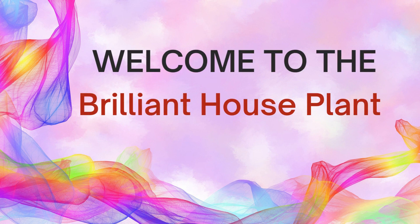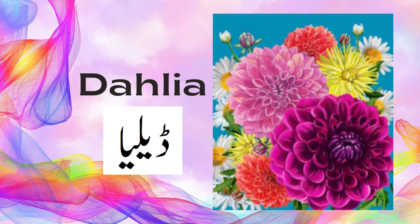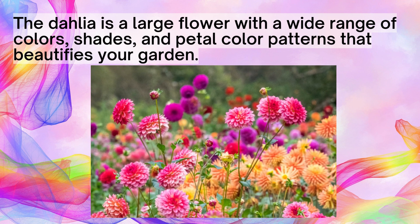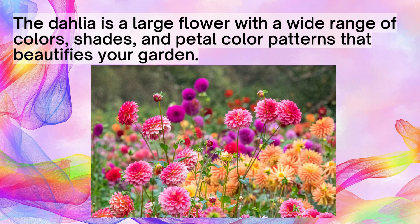Hello everyone, please like and subscribe to my channel Brilliant Houseplant. The Dahlia is a large flower with a wide range of colors, shapes, and petal color patterns that beautifies your garden.